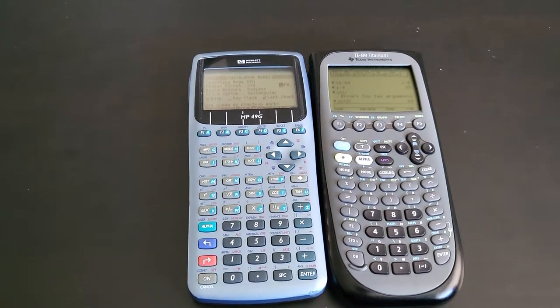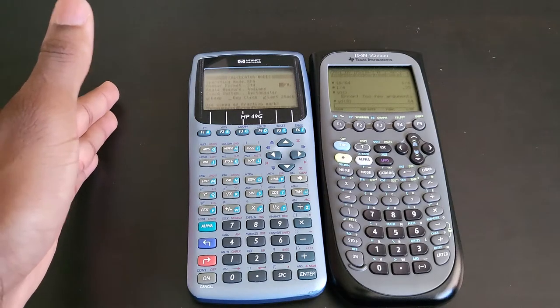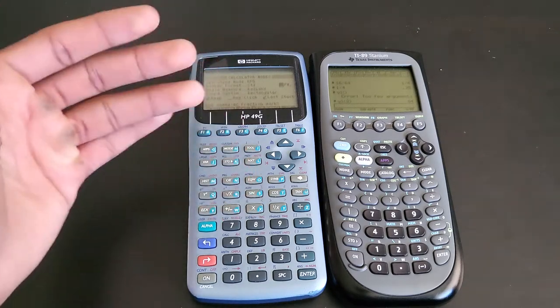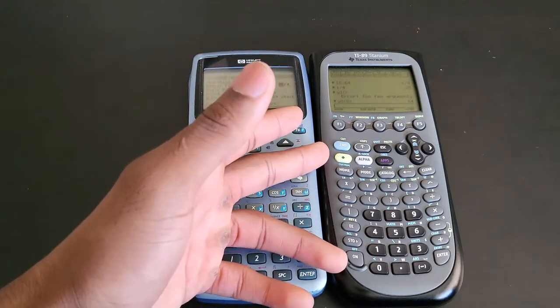This is the second part of the comparison video between the HP 49g and the TI-89 Titanium. Like I said in the previous video, the direct competition for the 49g was the original TI-89, but unfortunately I don't have any 89 with me, so I got the next best thing — the 89 Titanium.